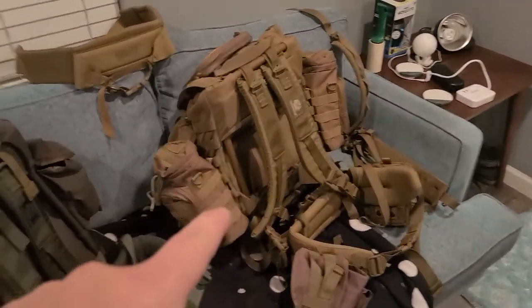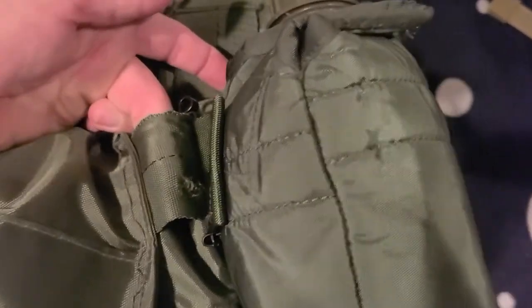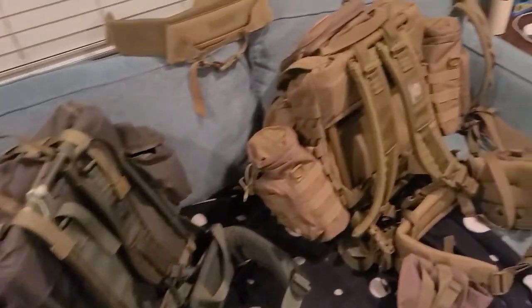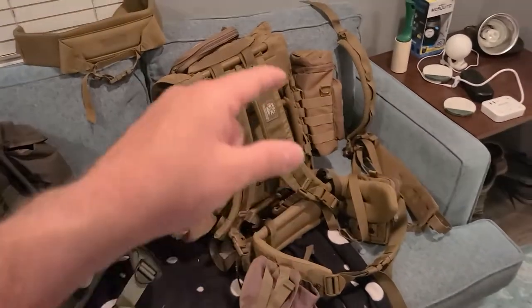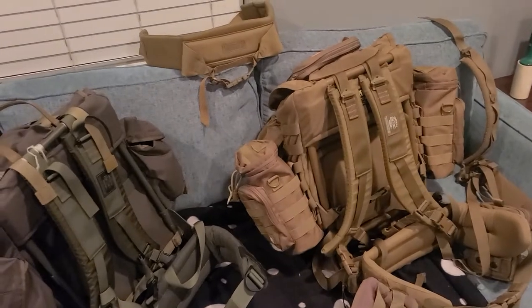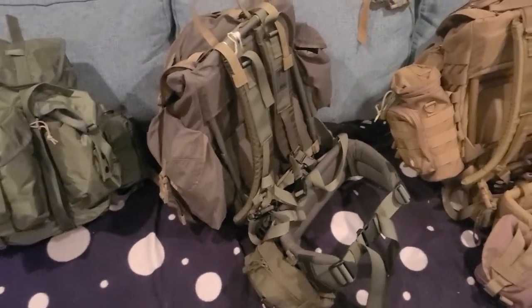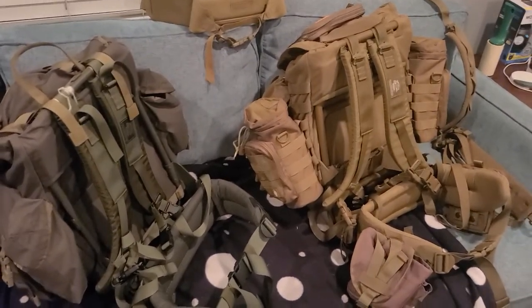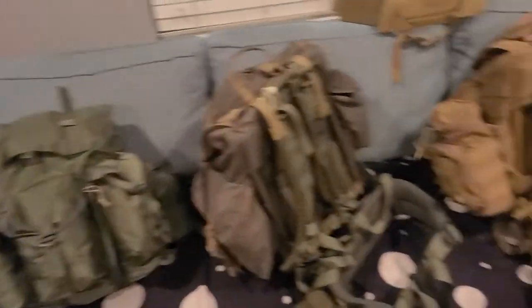This pack wins over the Spec Ops Recon Ruck because it's lighter weight, I can actually fit more gear in it, and the main compartment is bigger. It just doesn't have as much taxation on my body. The Spec Ops will survive the apocalypse, but this one will take me to the edge of the earth and back. The cheaper pack is already kind of falling apart — a grommet fell out. So for hikes it's going to be the Lightweight Tropical Rucksack; the Spec Ops stays in the garage.